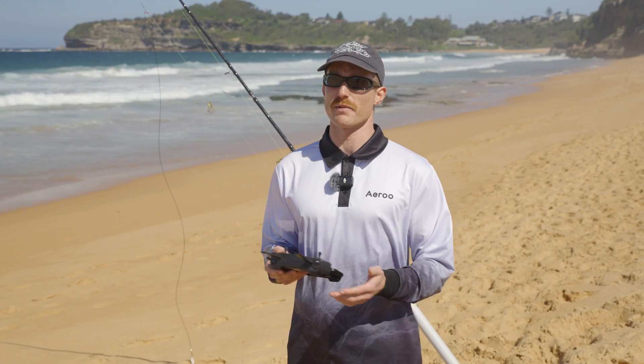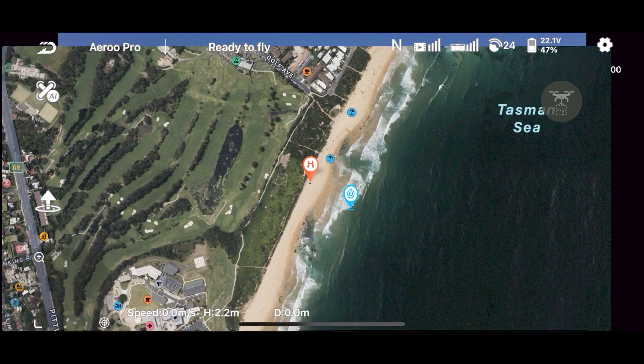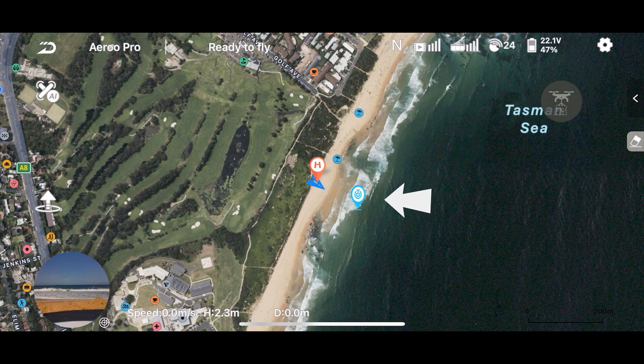So after we've saved our drop point, we can access it by opening the map in the bottom left of the screen. If we tap on that, we'll see where we are and we'll see our blue pin, which is where we've just saved our drop point.